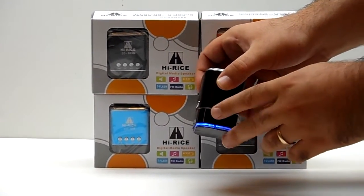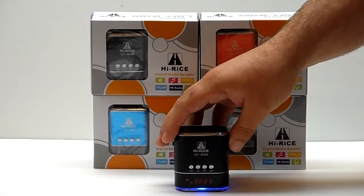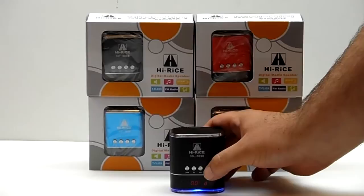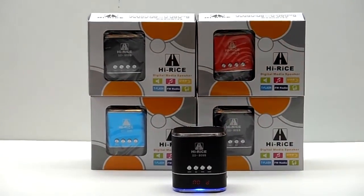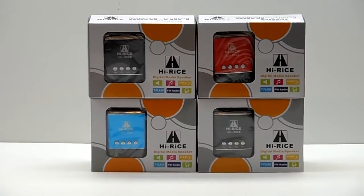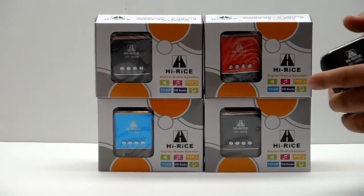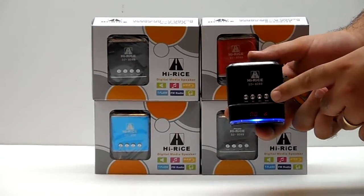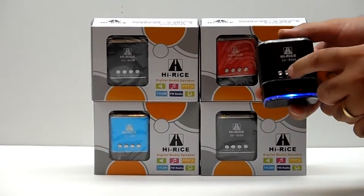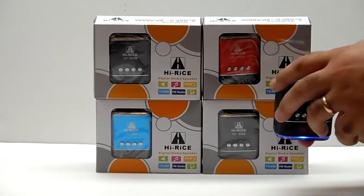It has the volume control right on the side. Now we're going to show you off a USB flash drive. Notice all the buttons in the front — this is how you go forward and back on your songs, pause and play, and how to switch which mode you have it on, through your USB or your microSD card.